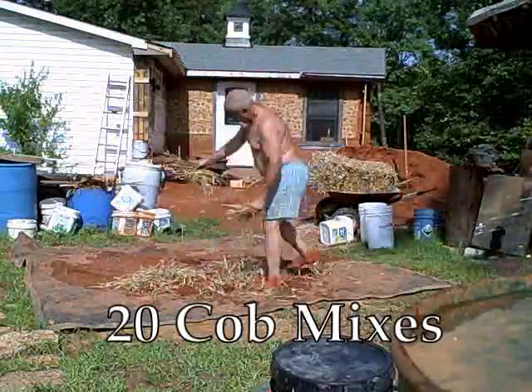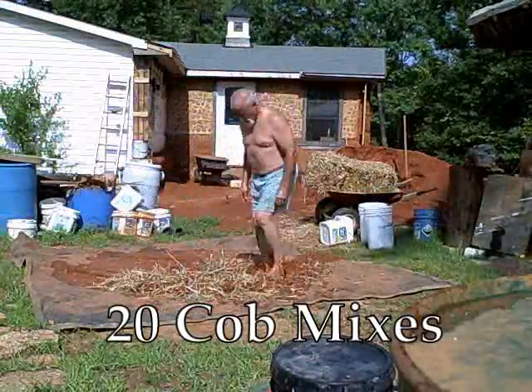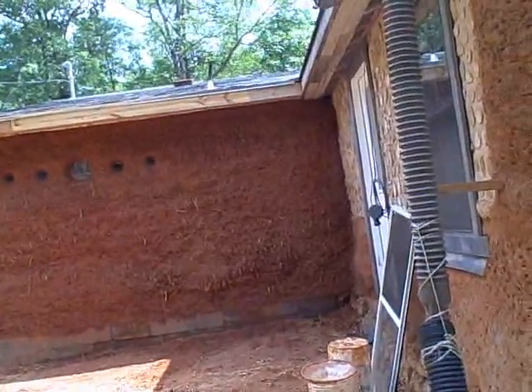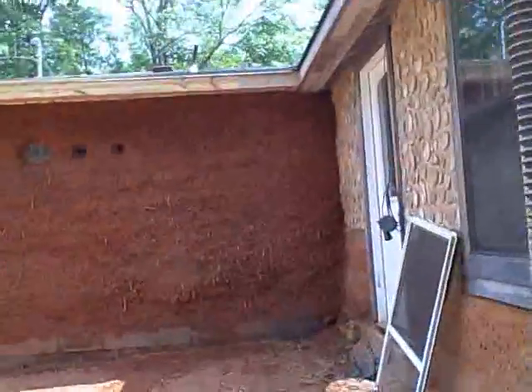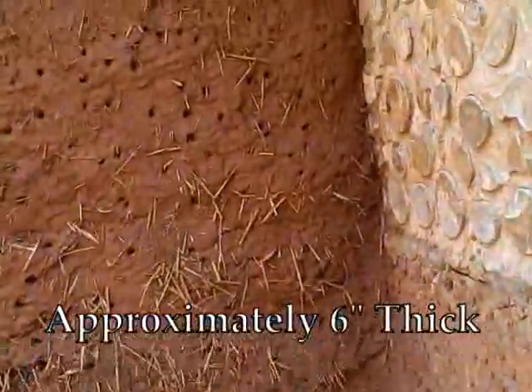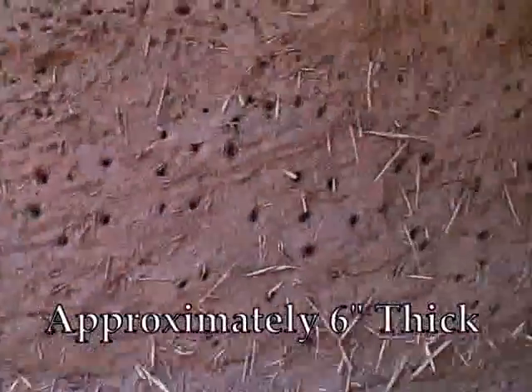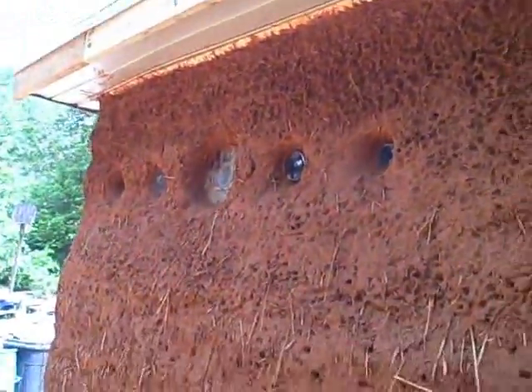It takes 20 of these to make one of these. One cob wall completed. I kind of like the way the straw looks when you finish a cob wall, and of course I wanted to try to get some bottles and plates and whatnot in the wall.